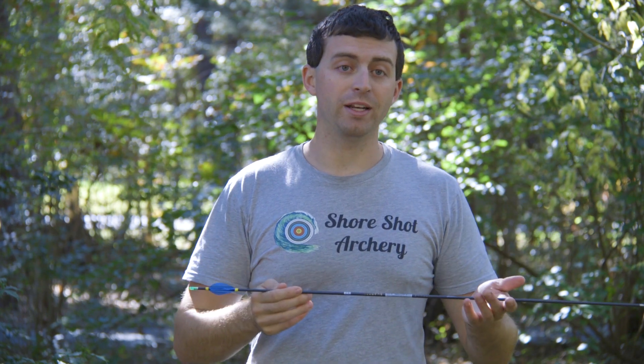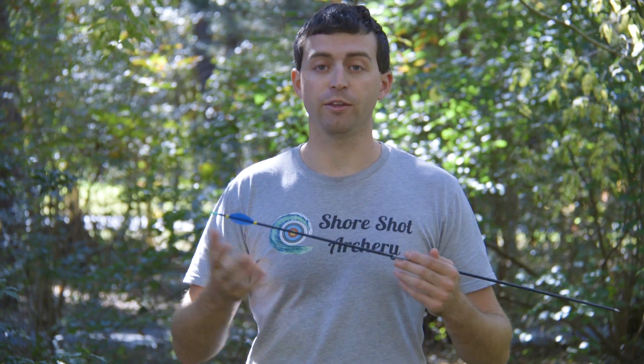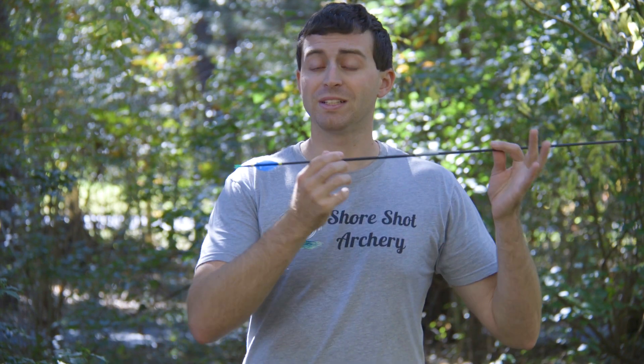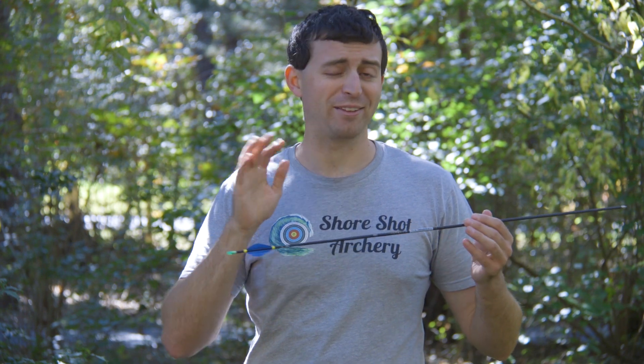I'm going to leave the competing brand unnamed because I intend on doing a more thorough video with hopefully countless other brands in the future, provided I get support from the community. I'll be more than happy to test the SV vanes against other brands more directly. But since this is just a review, the other vanes I'm using will just be the generic brand.